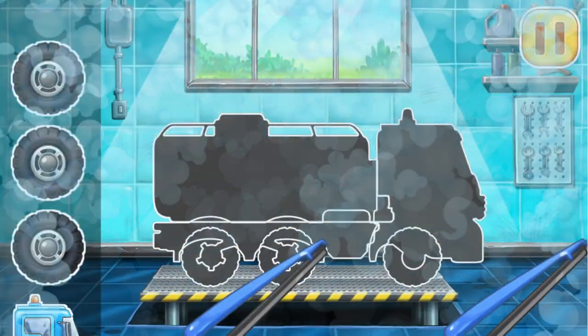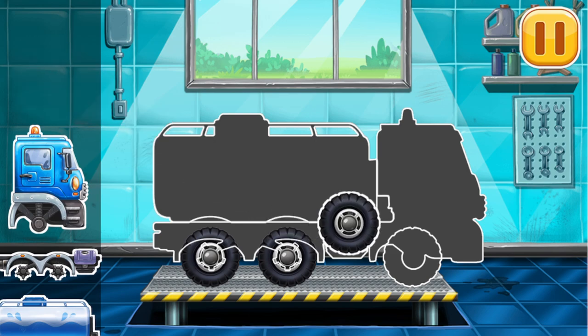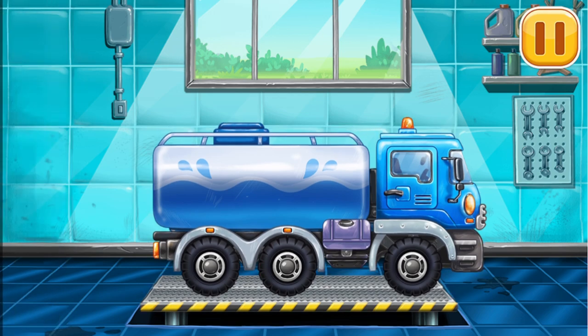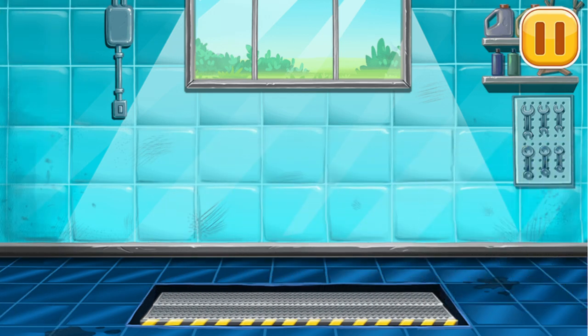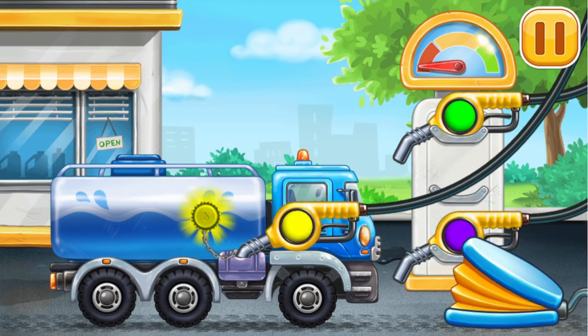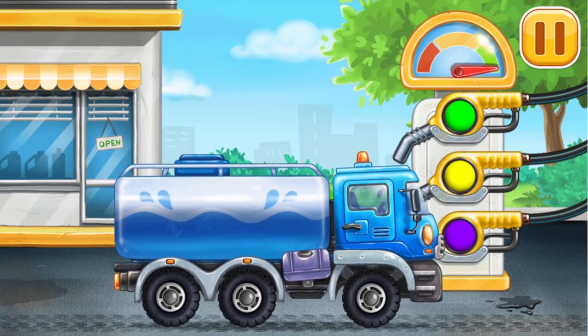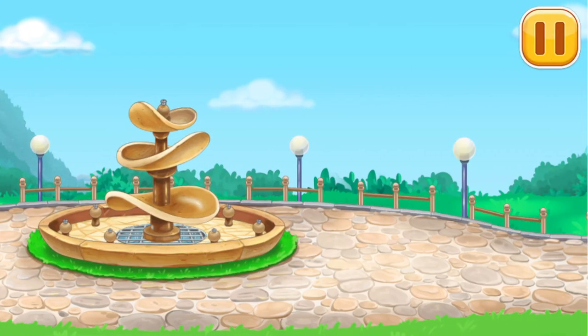First, we need to assemble the water truck — done! Now we need to fill it. Let's fill it with water and turn the fountain on.